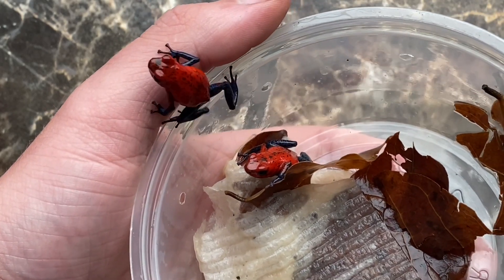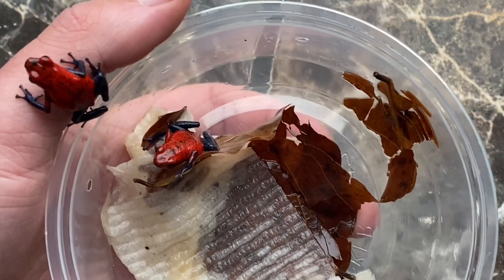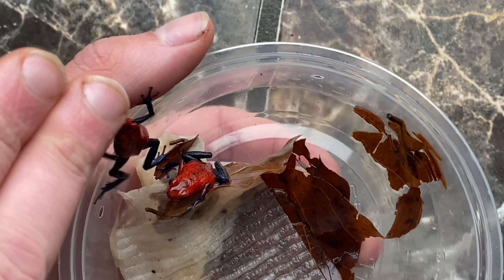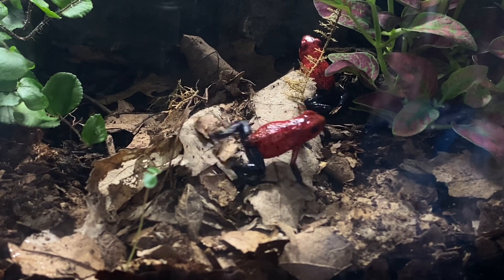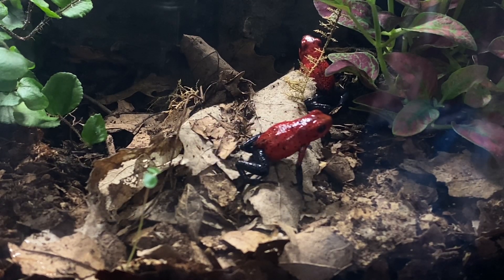Hello everyone and welcome to Bowlands for Aquatics. Today we're going to talk a little bit about taking care of your poison dart frogs. Taking care of poison dart frogs is super easy as long as you follow some simple steps and do a little bit of research. Today we're going to talk a little bit about lighting, feeding, temperature, humidity, habitat, and more.